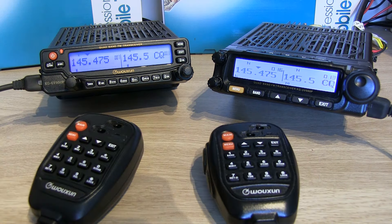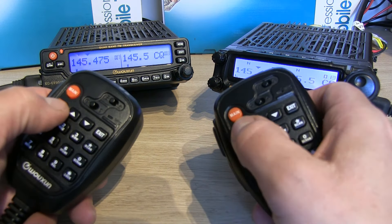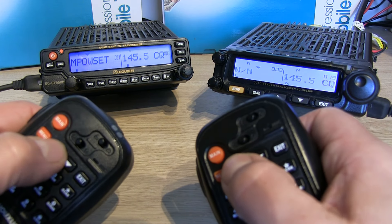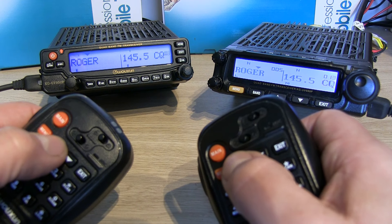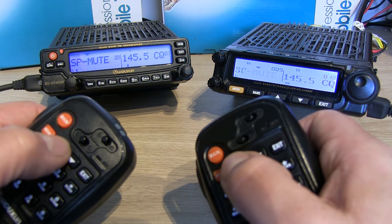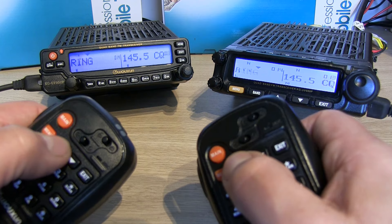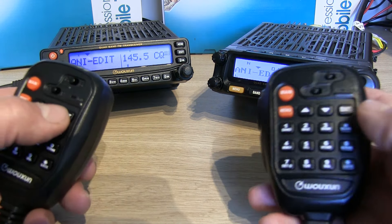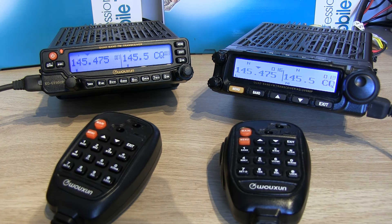The menus are absolutely identical on both. If we go into the menu on the microphones — pressing menu and scrolling up — you can see you've got your step, wide/narrow, power set, offsets, roger bleep, you can turn the beep on and off — all the menus are pretty much exactly the same on both radios. So essentially the same radio, just with an upgraded head unit.